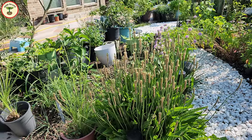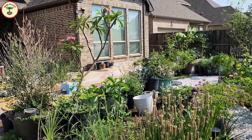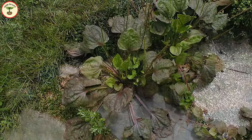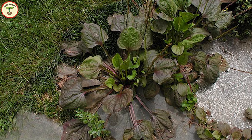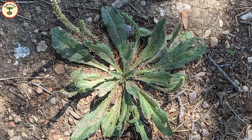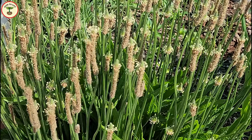Ribwort plantain weed is native to Europe but is now one of the common weeds of North America and exists in most parts of the world. It grows in open, sunny lands where animals graze. Its sibling broadleaf plantain grows mostly along roadsides or under the shadow of trees. Ribwort plantain is an edible plant — almost a superfood. Its leaves, flowers, and seeds can all be consumed.